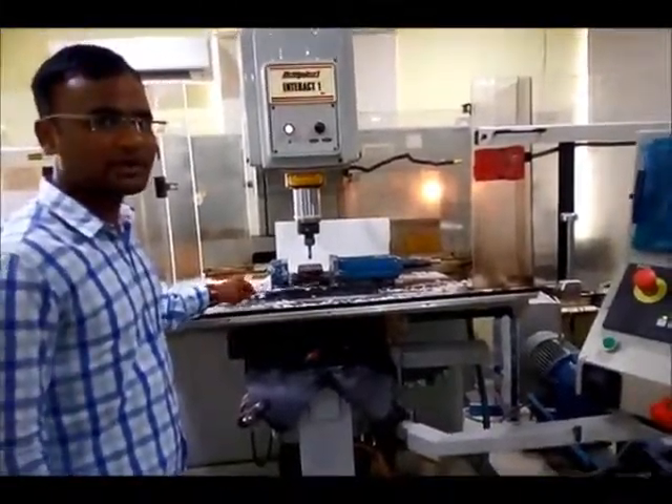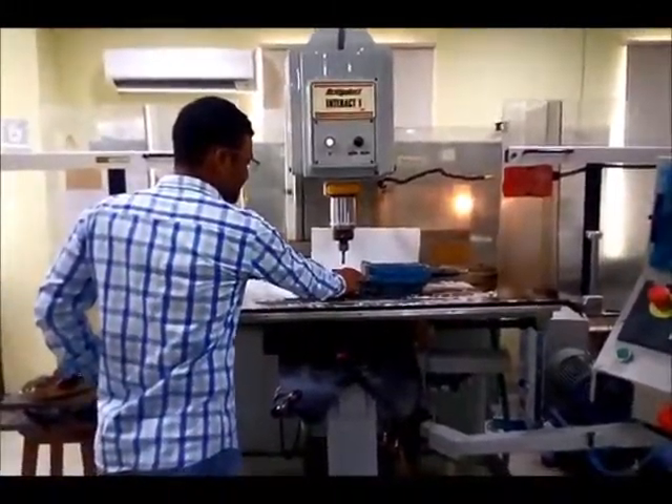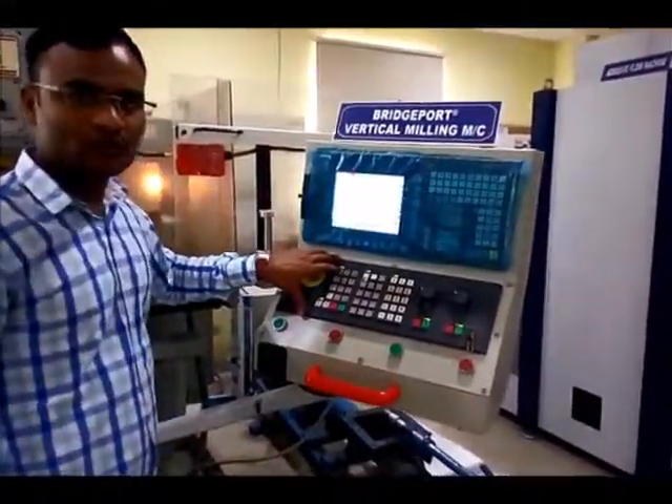Before performing our experiment, first of all we will check whether the workpiece is properly clamped or not. After this, we have to select jog mode.